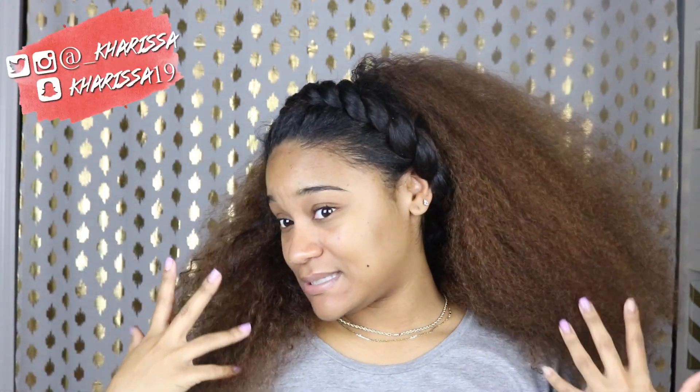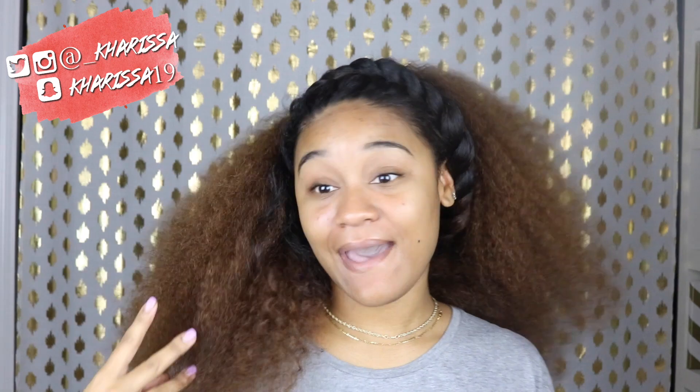Hey guys, welcome back to my channel. This video is going to be on this fly hair that I have in my head right now.